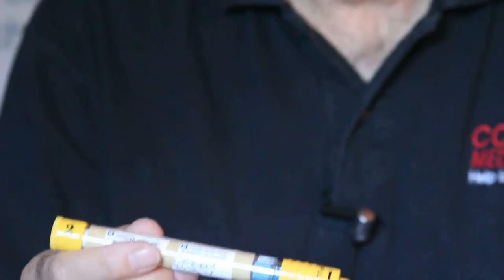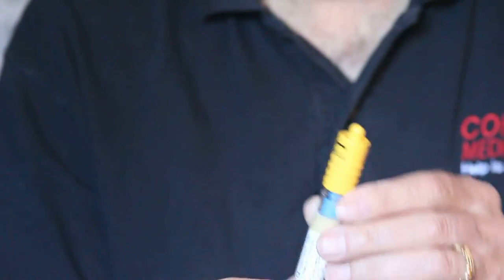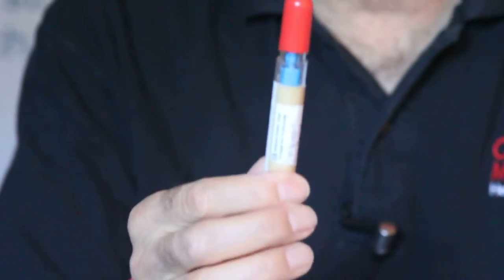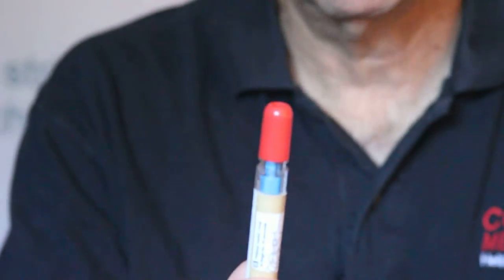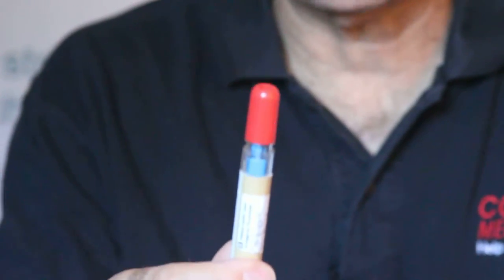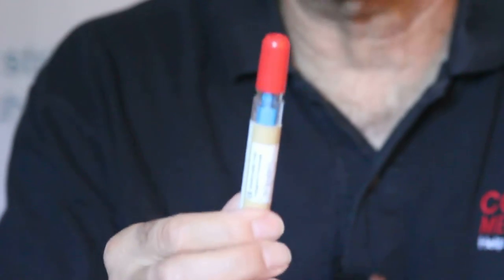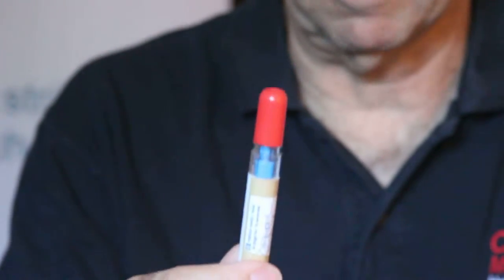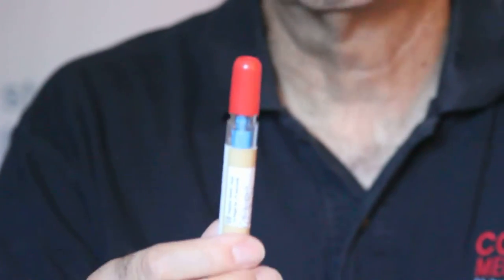So how do we use this? This one says pull, so the first thing we do is pull this off. This shows you the red injector tip of the pen — we never put our finger near there. If you accidentally stab yourself and inject yourself with epinephrine, you must go to the ER immediately because you could lose your hand for a year or forever. That's how serious this is.